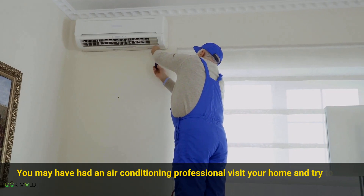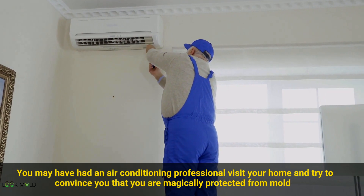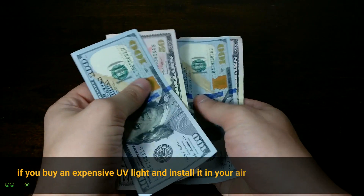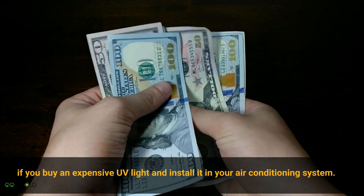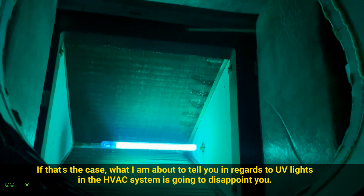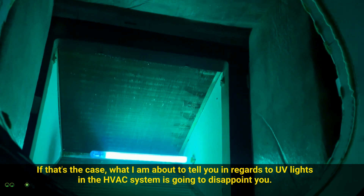You may have had an air conditioning professional visit your home and try to convince you that you are magically protected from mold if you buy an expensive UV light and install it in your air conditioning system. If that's the case, what I'm about to tell you in regards to UV lights in the HVAC system is going to disappoint you.